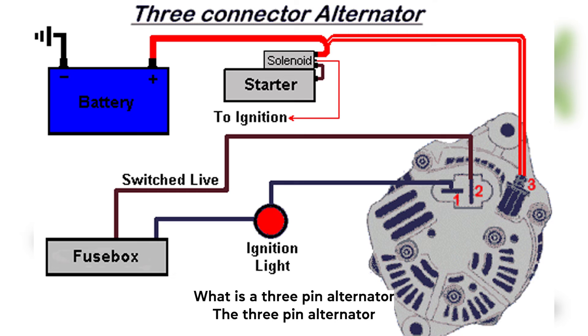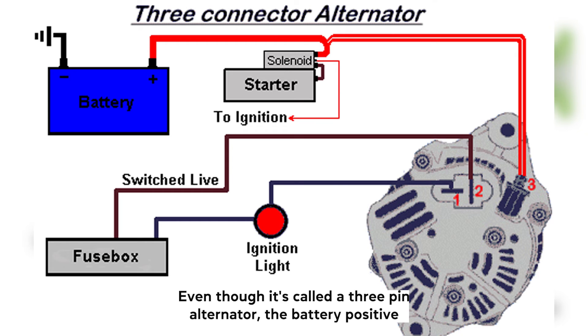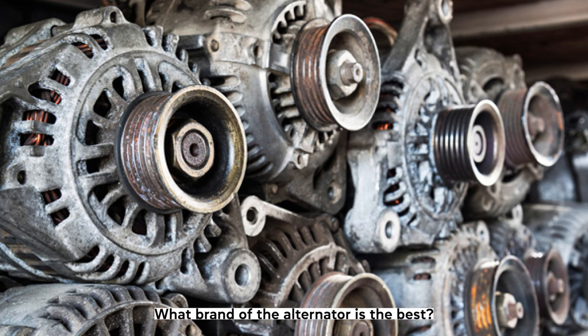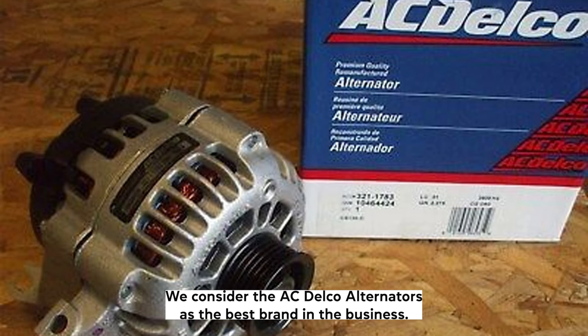What's a three-pin alternator? The three-pin alternator is a synonym for the three-wire alternator we've been discussing in this article. Even though it's called a three-pin alternator, the battery-positive wire is screwed on the alternator wire post rather than plugged in. Considering how affordable, reliable, and widely spread they are, we consider the ACDelco alternators as the best brand in the business.